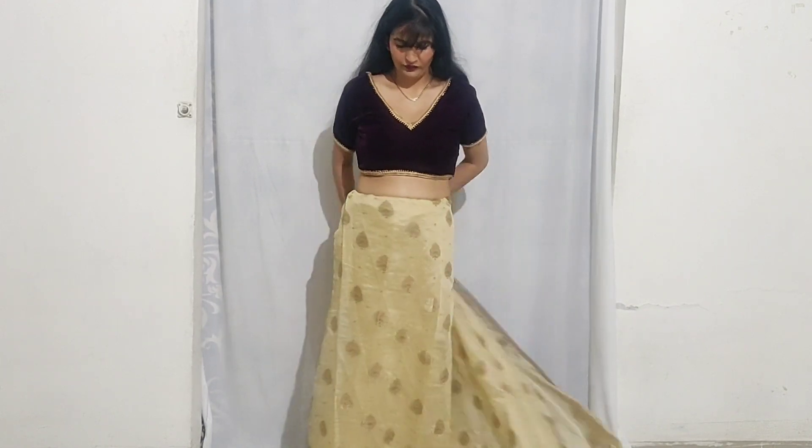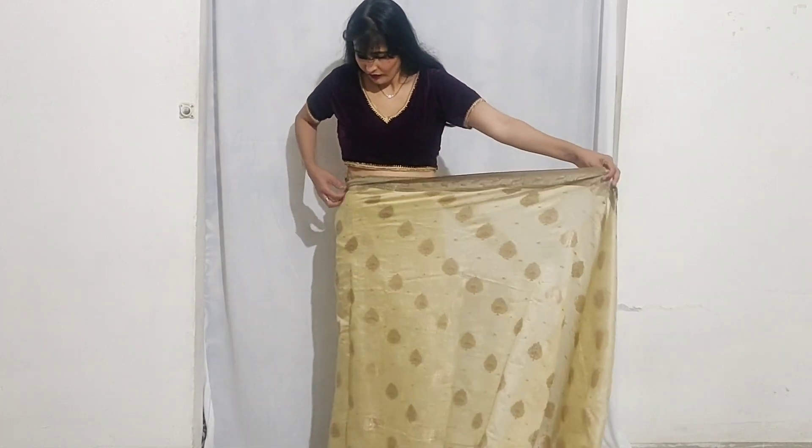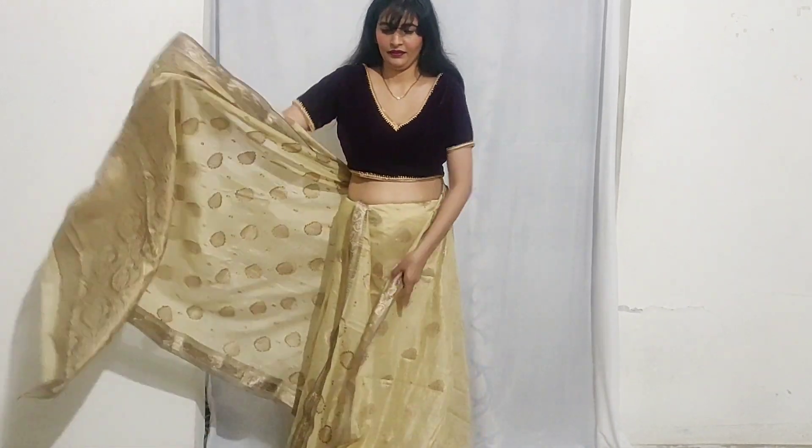First of all, you have to do a corner of the corner. And then take it round and take it in four sides. Then we will make a ball.